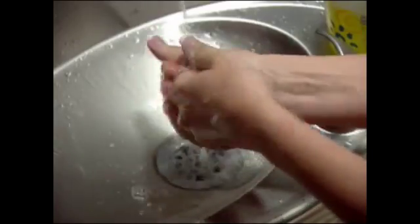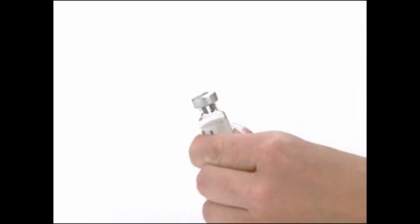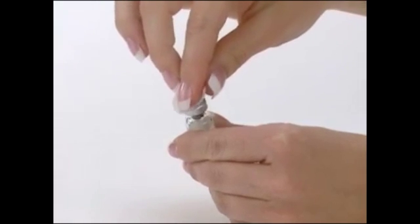Wash your hands with soap and water and make sure you are working on a clean, flat surface. Using your thumb, flip the protective plastic cap off the Gonal F RFF vial. Wipe the top of the vial with an alcohol swab.